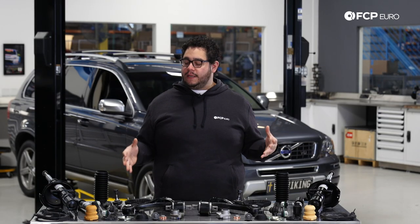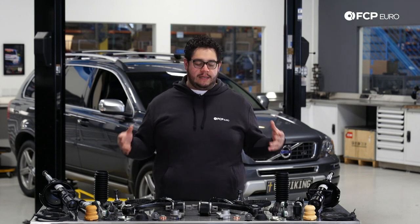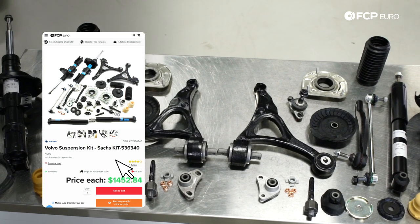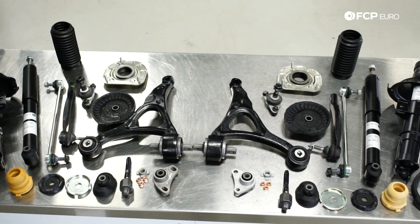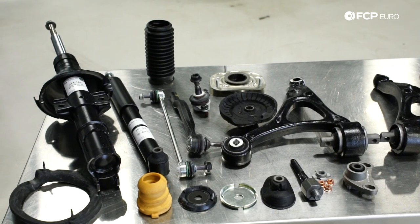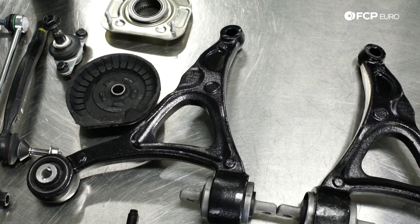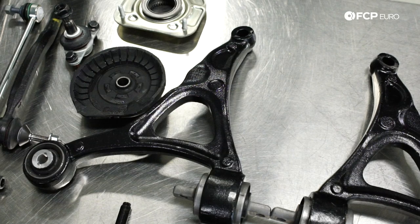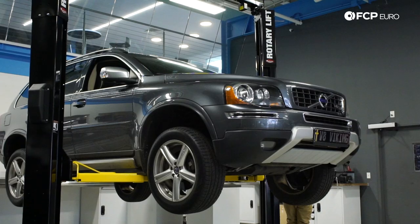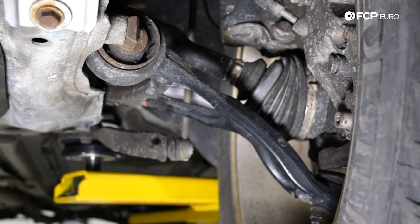In front of me we have our OE suspension refresh kit which we have pieced together here at FCP Euro. I want to talk a little bit about what's included and some of the DIYs we're going to get into. In this kit, included but not limited to, we have front control arms, new ball joints, sway bar end links, inner and outer tie rods, front and rear struts and shocks, as well as all the mounting hardware. Today specifically we're going to focus on the front control arms. We're going to be installing new Delphi arms as well as new ball joints. Typically you want to do these anywhere from 80 to 100,000 miles depending on the terrain. The XC90 behind us has 195,000 miles and we're unsure of its previous repair history, so it is absolutely due for some control arms.